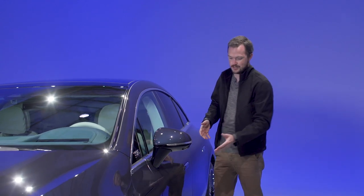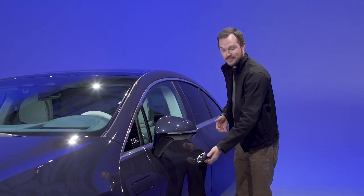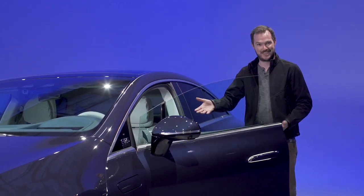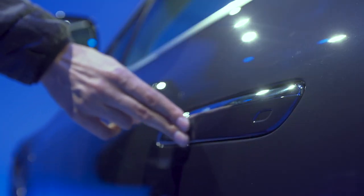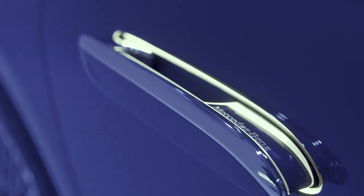Like the Mercedes S-Class, this features flush-mounted door handles that pop out at the press of a button, and like the Mercedes Maybach, they also pop open and present the interior for you. That is such a cool feature. If you have the key fob in your back pocket, the door will actually pop open as you approach the vehicle, allowing you to merely step inside and you're on your way.